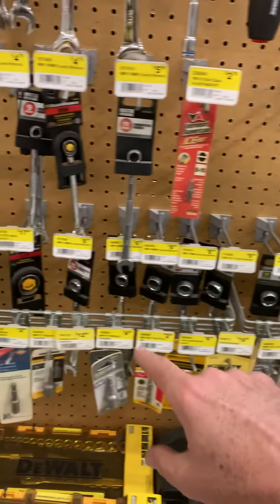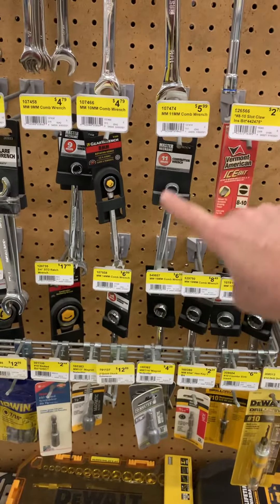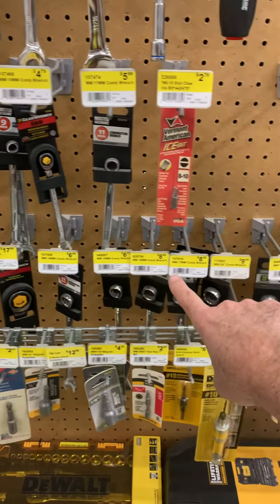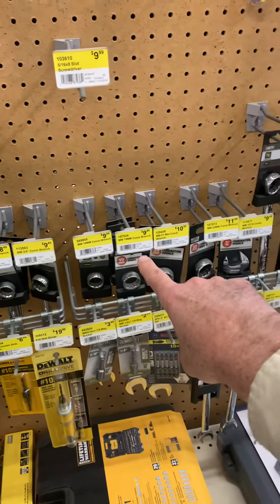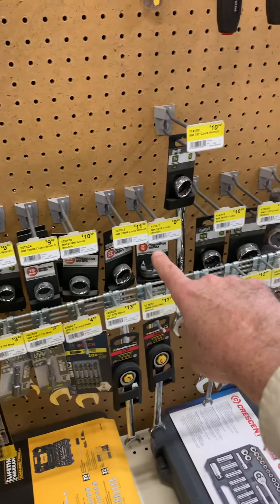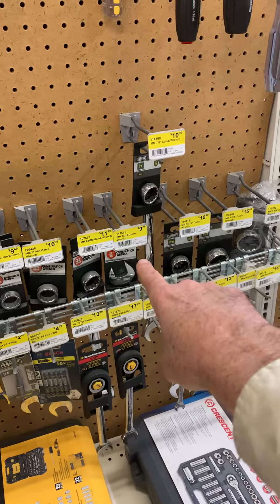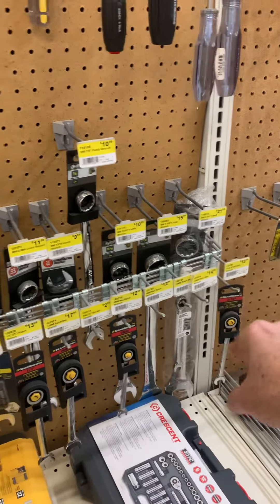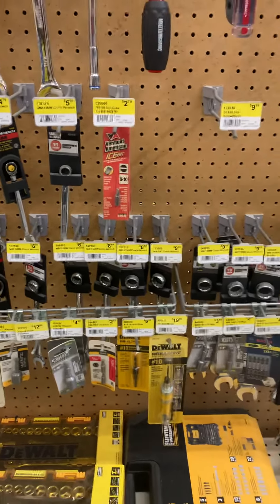And even worse, if we look here, we have an 11 millimeter up here, then 14, 15, 16, 17, three-quarter inch, 18 millimeter, 19, 21, 22 — then we jump to 3, 6, 13, a 16 combo wrench, 15, 16, and so on. We're mixing metric and standard. That is really poor merchandising.